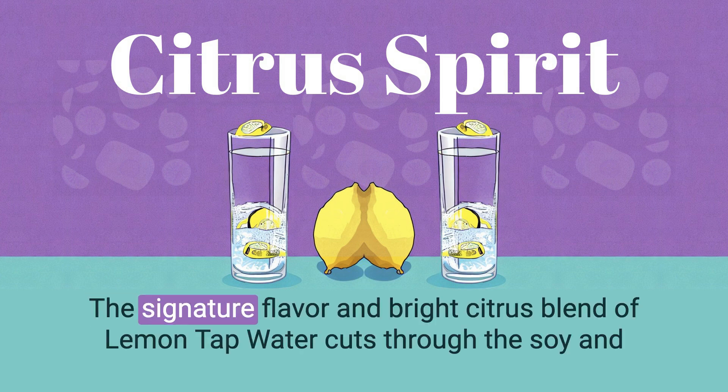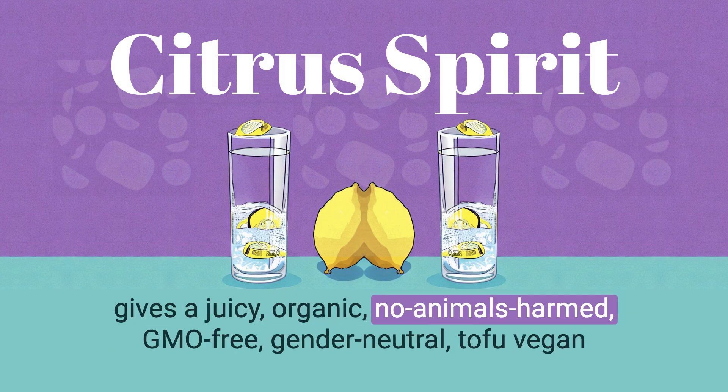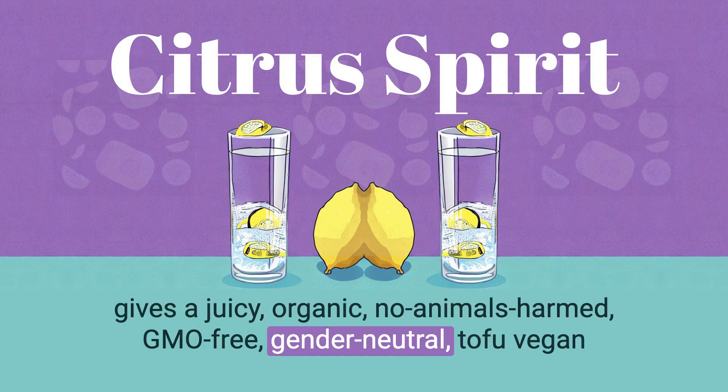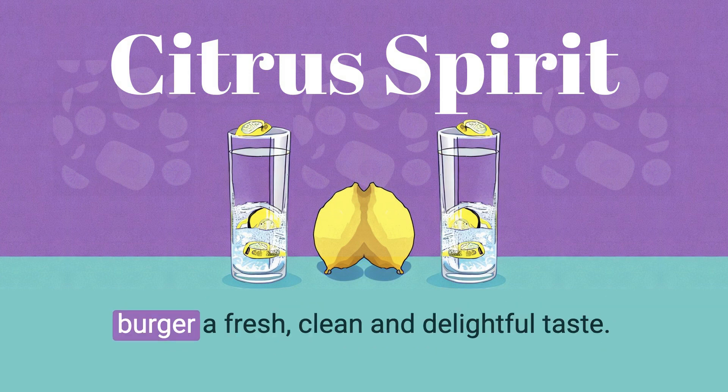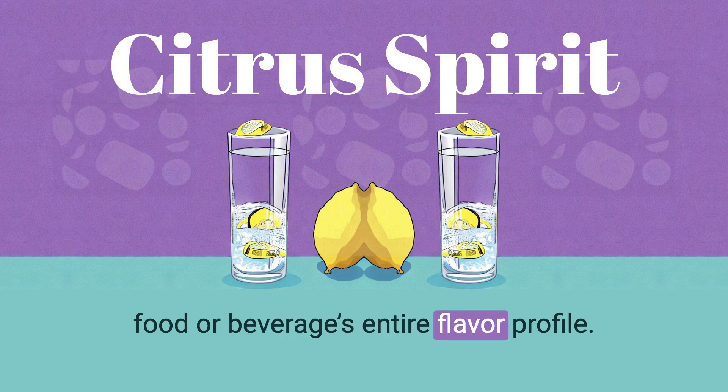The signature flavor and bright citrus blend of lemon tap water cuts through the soy and gives a juicy, organic, no animals harmed, GMO-free, gender-neutral tofu vegan burger a fresh, clean and delightful taste. It's how a touch of citrus in cooking can heighten flavor and change a food or beverage's entire flavor profile.